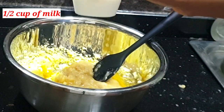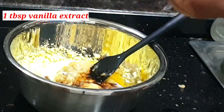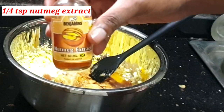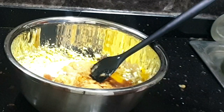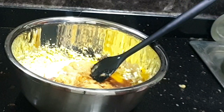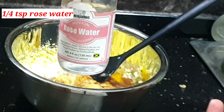I'll begin by adding a half cup of milk, then one tablespoon of vanilla extract, a quarter teaspoon of nutmeg extract — nutmeg extract is very strong, so just a quarter teaspoon — and I'll also be adding a quarter teaspoon of rose water.